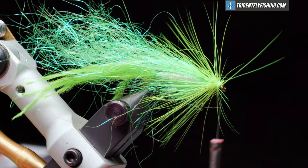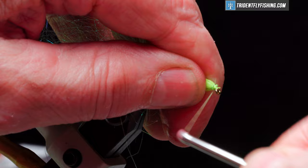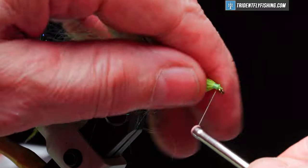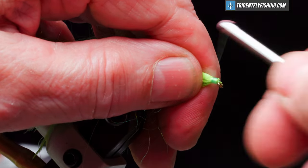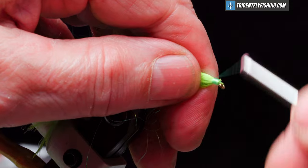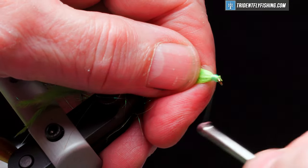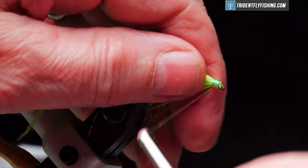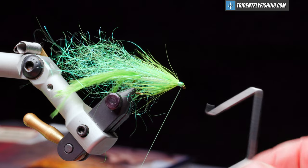We're going to wrap back over that to help lay those fibers down, then build up a small head. Use our whip finish tool for a four or five turn whip finish.